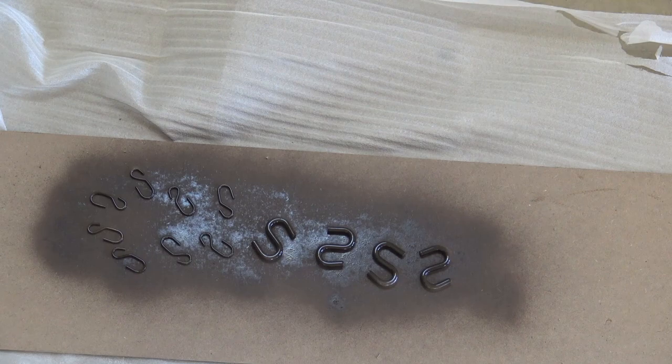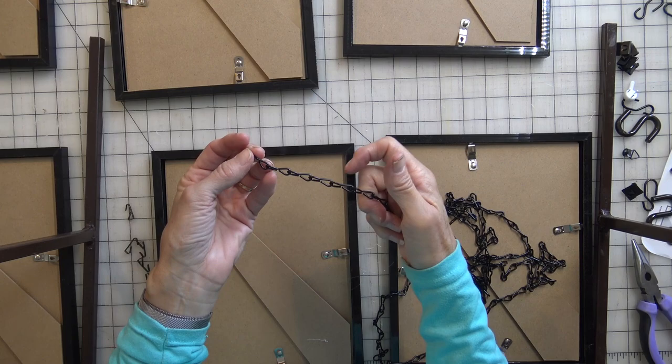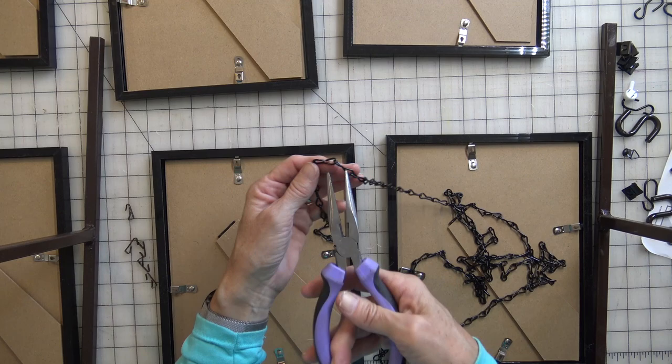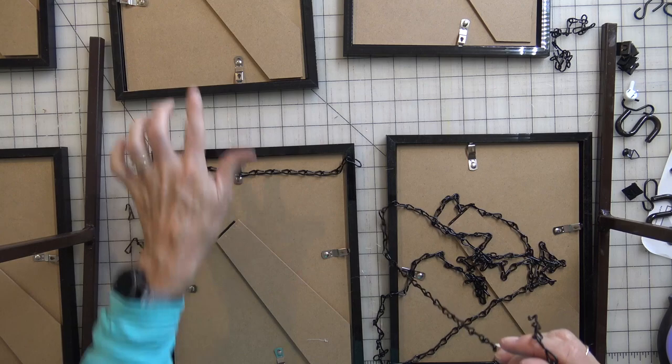First thing you need to do is prepare your chain. For our wall area, 14 chain links between the top of one frame and the bottom of the frame above it is a good length. So count 14 chains and then use needle-nose pliers to separate them into that length. Prepare one 14-chain section for each of your pictures.